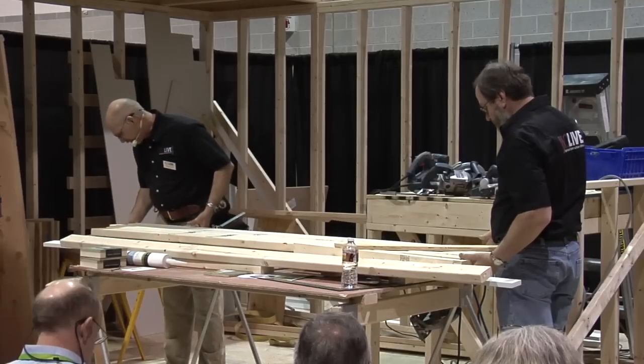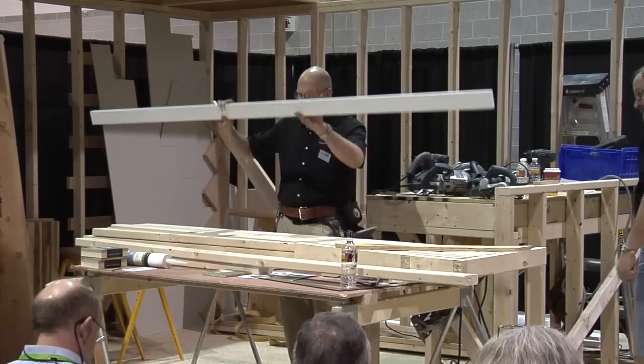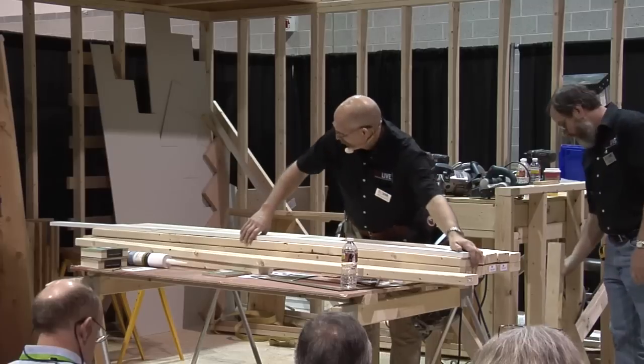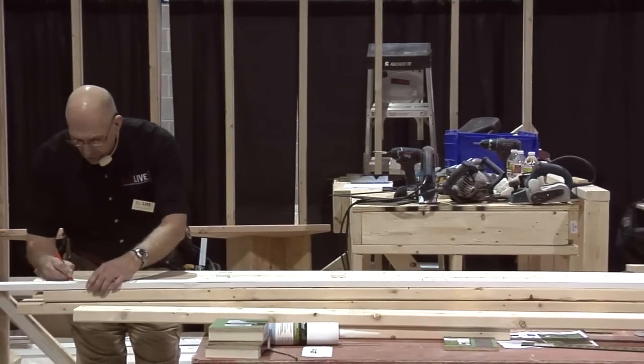I've got eight studs, I've got pre-cuts — just a whole random bag here. I'll square it up good. What I'll do now is take my story pole, line that up with one end. I want to cut jack studs — I want to do pre-cuts right now. So I'll make a mark for my pre-cut.